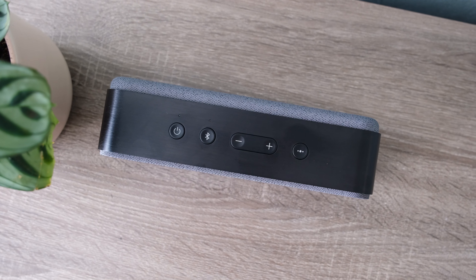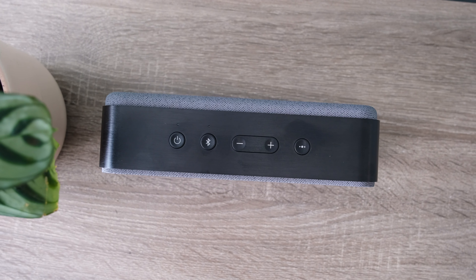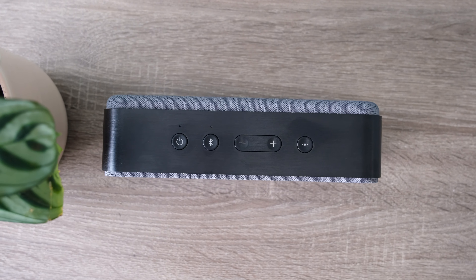The Bose SoundLink Home is an exciting new addition to Bose's Bluetooth speaker line-up, offering a premium design and sound quality aimed specifically at home use. While it may lack some of the smart features found in competitors like the Sonos Roam 2, it certainly has a lot to offer if you prioritise audio performance over connectivity and app integration.